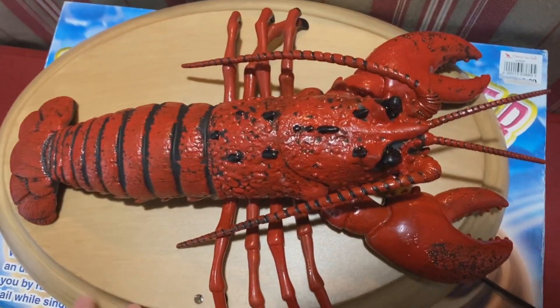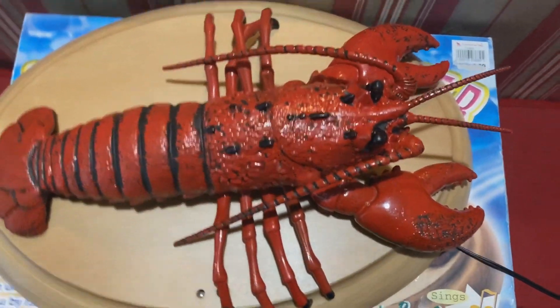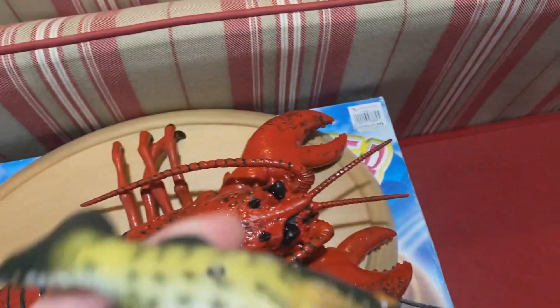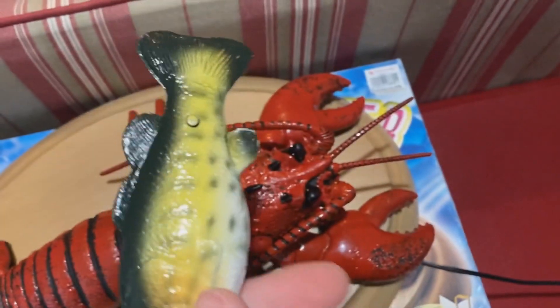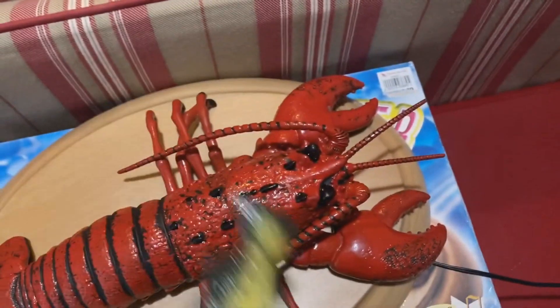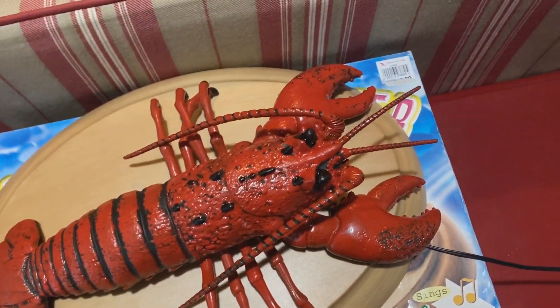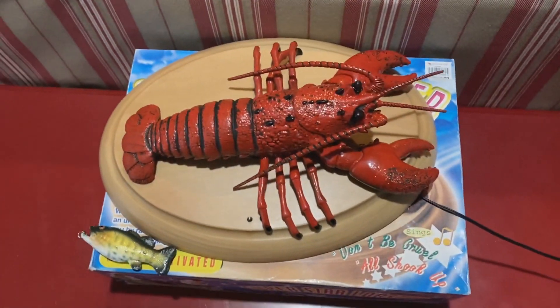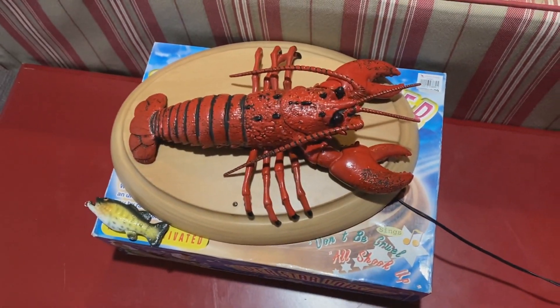Yeah, he looks great too. I mean, it's not dusty or anything — it was definitely close to brand new. And yeah, the keychain I obviously can't test because I don't have batteries and it's cracked at the bottom, so I'll have to figure something out for that. But yeah, that's basically it. I hope you guys enjoyed this unboxing video, and I'll see you later.